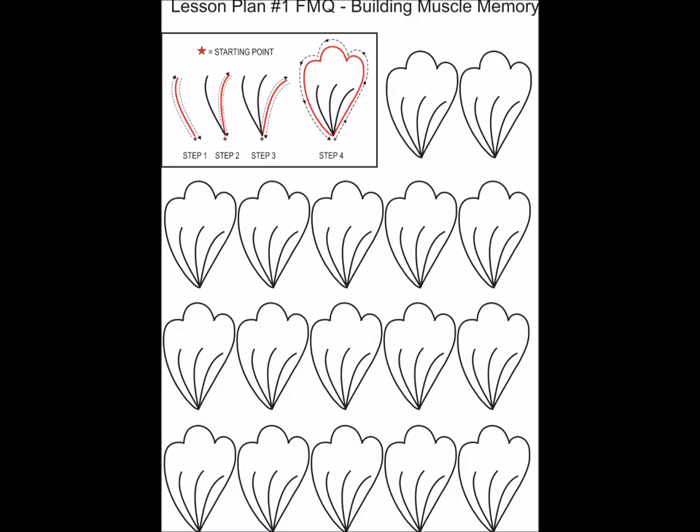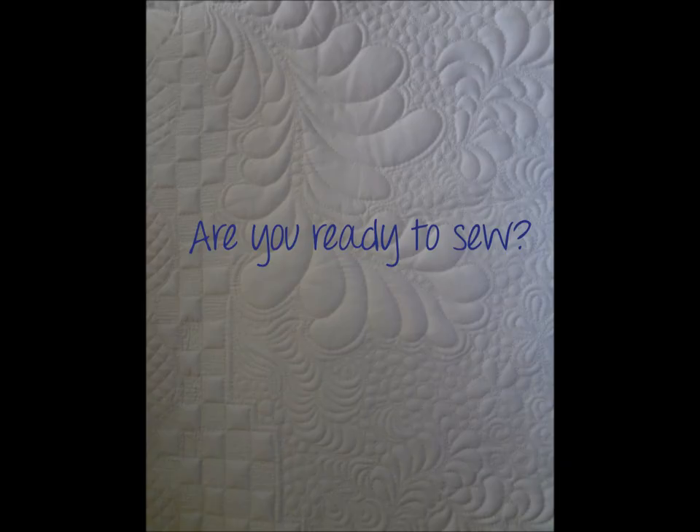I have included in the file section this lesson plan number one so you could build your muscle memory. You can just trace these over and over again until you feel really comfortable and then put it to your needle. Are you ready to sew? I did put some instructions in with the lesson plan to tell you how to set up your machine, whether you're using a domestic or mid-arm machine, giving you needle sizes and things like that. So hopefully that'll be helpful for you. Let's get going.